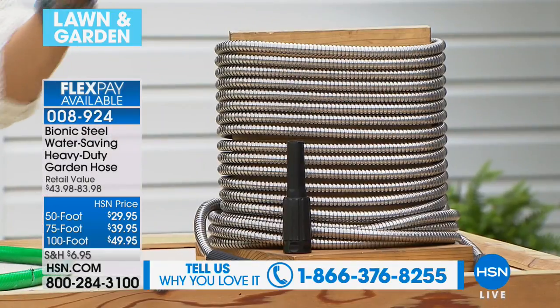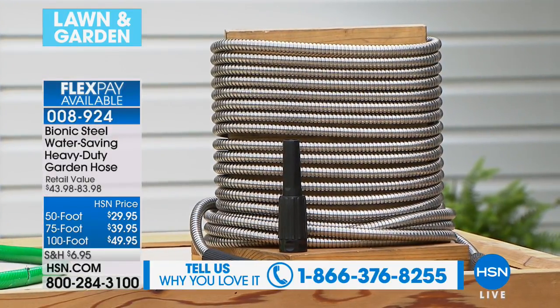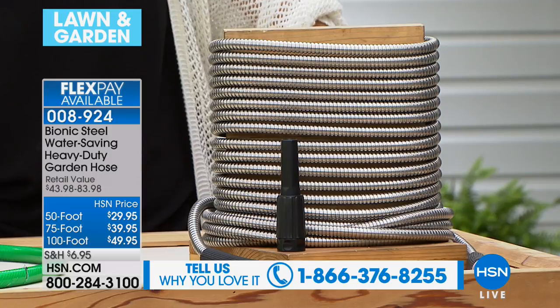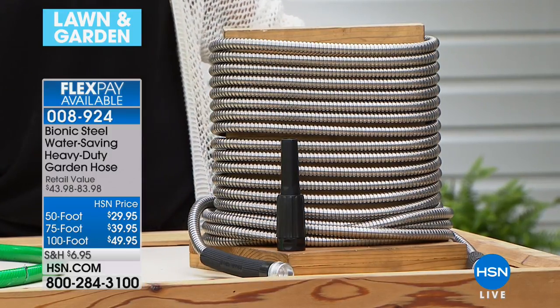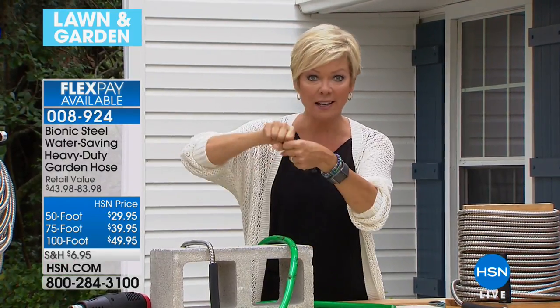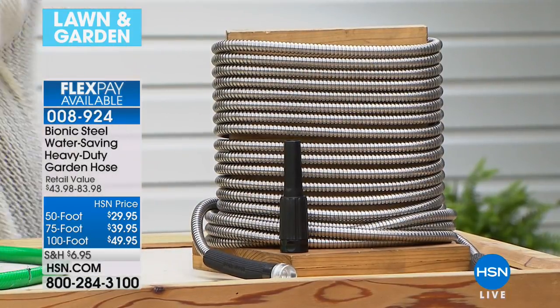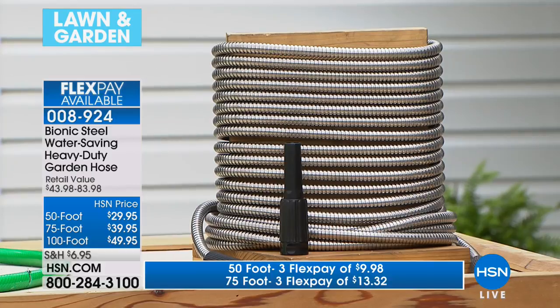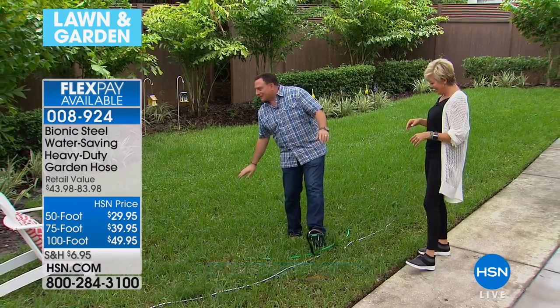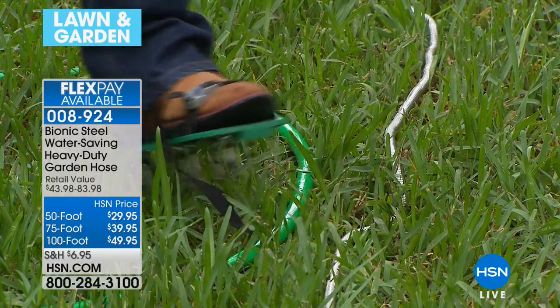All three choices — 50-foot, 75-foot, and 100-foot — are here. The bionic hose keeps getting better and is now our number one seller. This is the time of year when your hose has seen its better days — take advantage of flex pay. It's got hose fittings that withstood 200 pounds in a crush test. If you've ever driven over a hose at the coupling, you need a new one — that won't happen with the bionic hose.